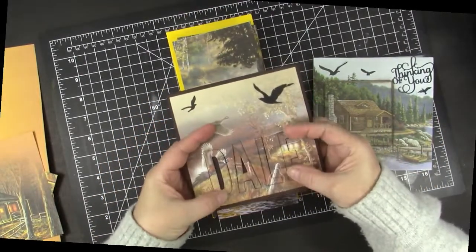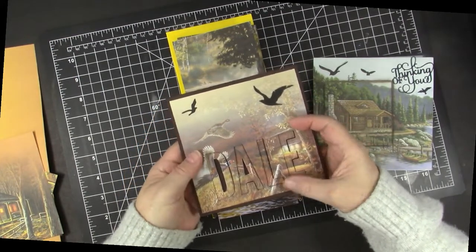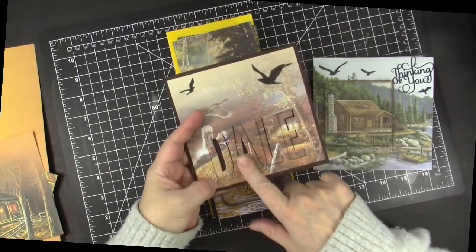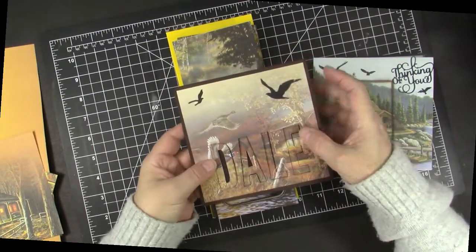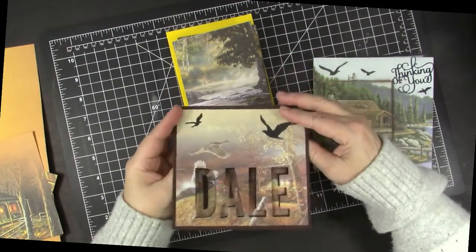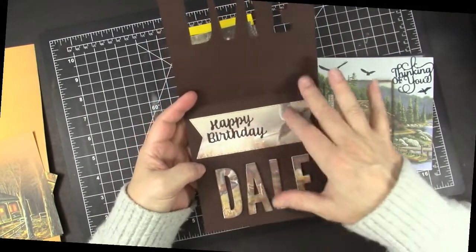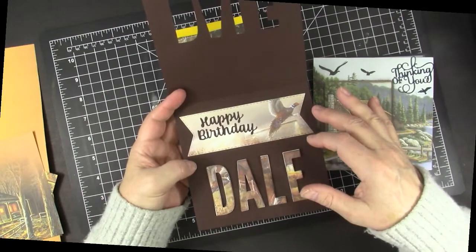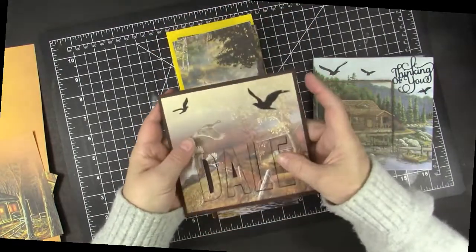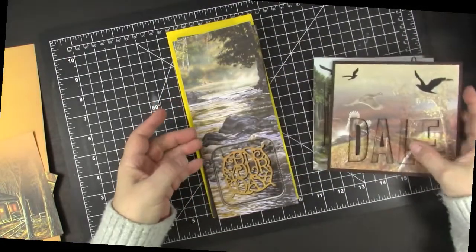We don't have to cut a stitched shape. For this card I cut out my brother's name, kind of like the eclipse technique, on that pretty scene. When he opens it, it has his name and a happy birthday message, cut out with stitched dies for nice detail. The name has that pretty scene — he has worked in conservation all his life so I know he's going to love this card.